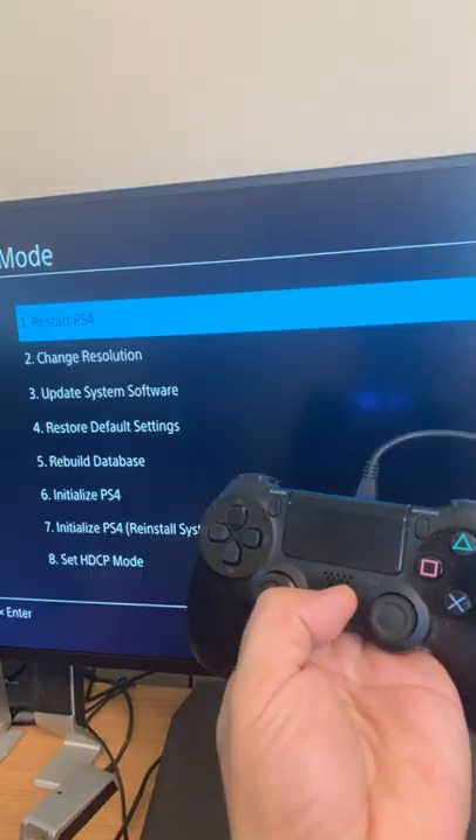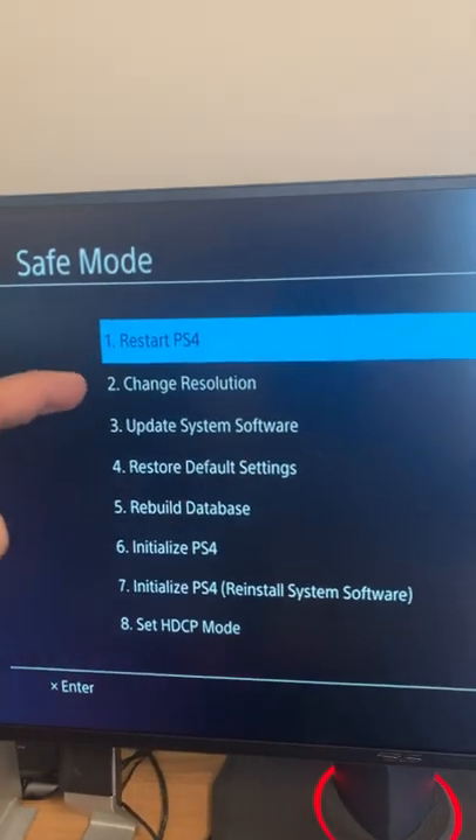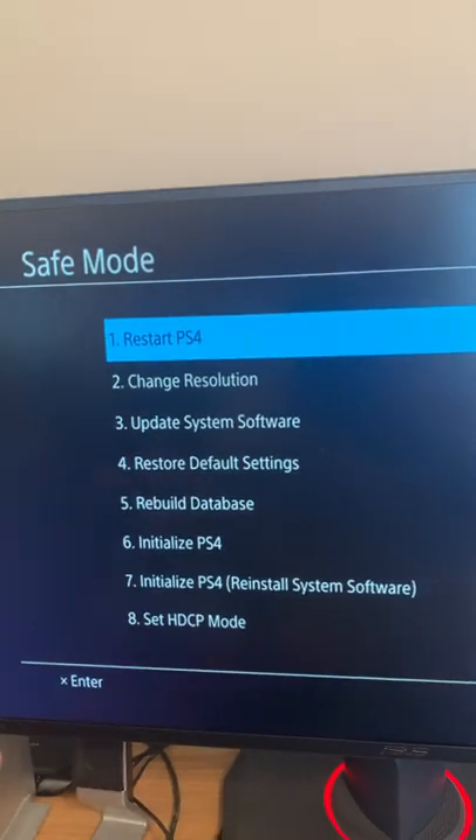Press the PS button and you'll see the different Safe Mode options. These options are going to help you fix your PS4 for any problem you might have.